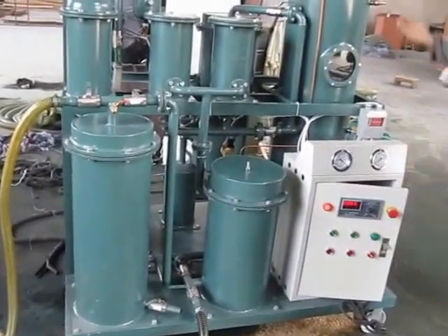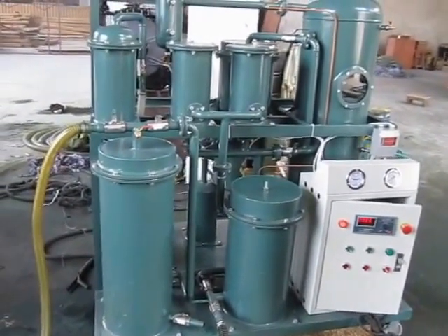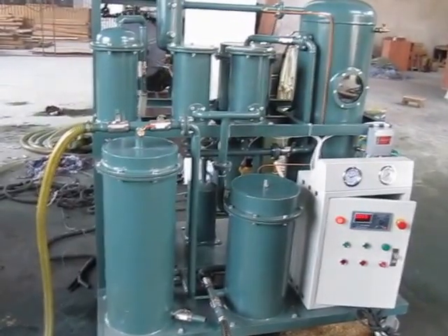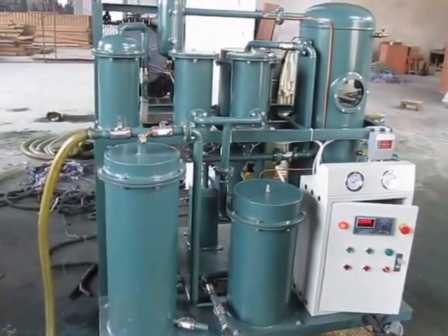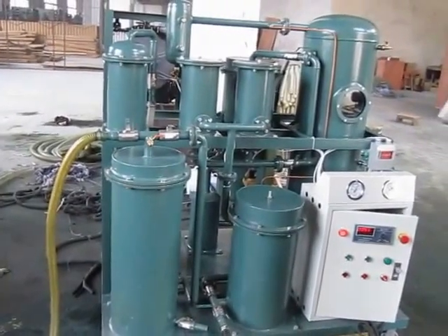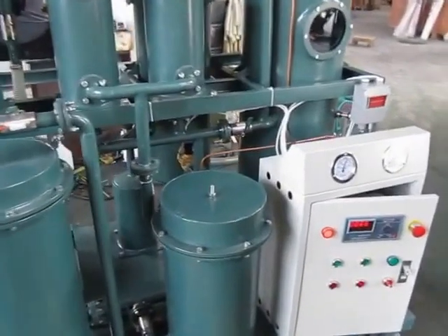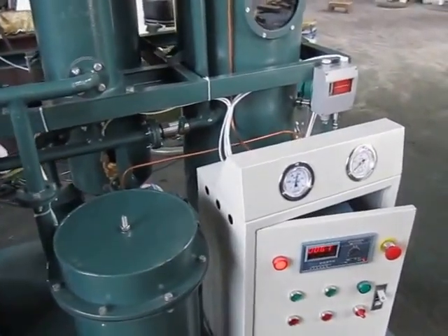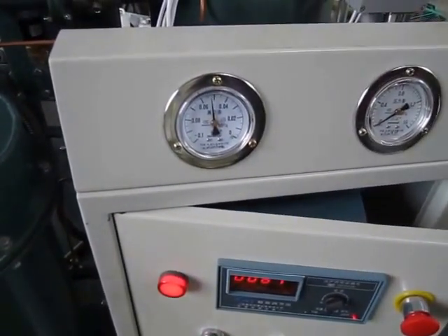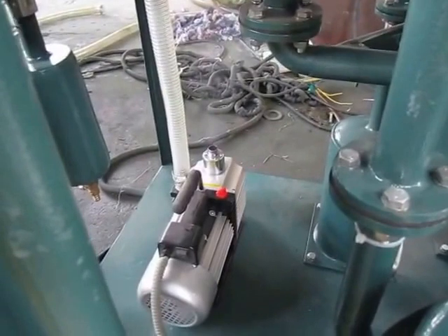First, start the vacuum pump. The vacuum adjust valve is closed. Now we need to wait for the vacuum degree to get 0.06 to 0.09. The vacuum system is working now.